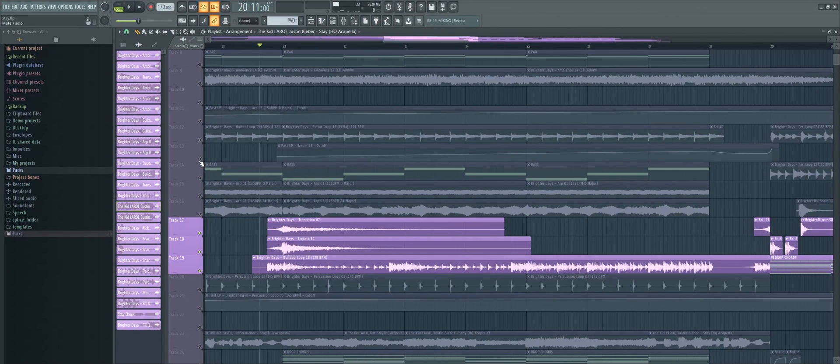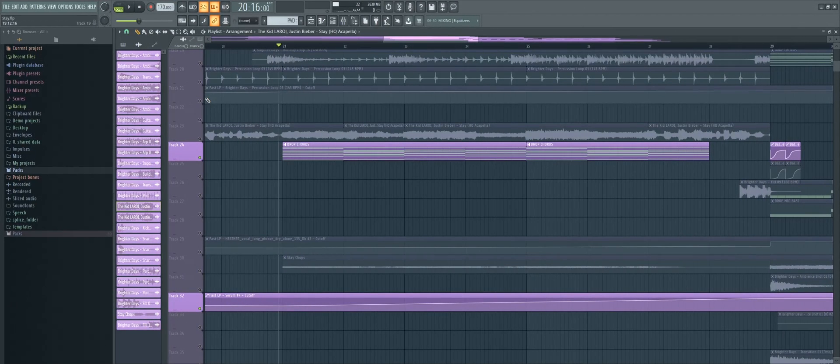Then just throw in a few build-up loops and some down and up lifters. Also make sure to introduce your drop chords in the build-up.